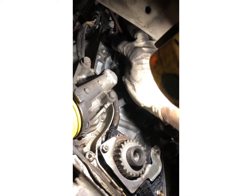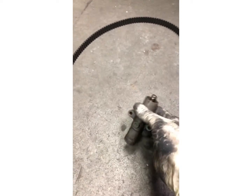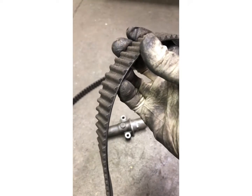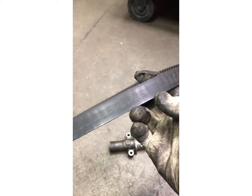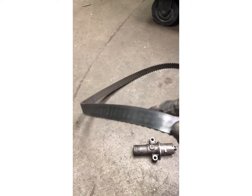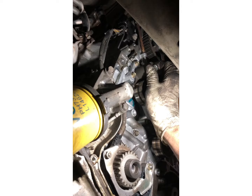These motors have a hydraulic tensioner — just like what a timing chain would have — they use it for the belt system. Here's the original belt, which is pretty worn. There's about 170,000 miles on this van, and by the looks of it, this is still the original Honda factory timing belt.